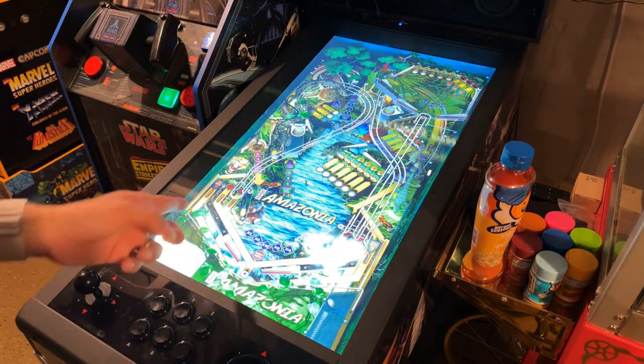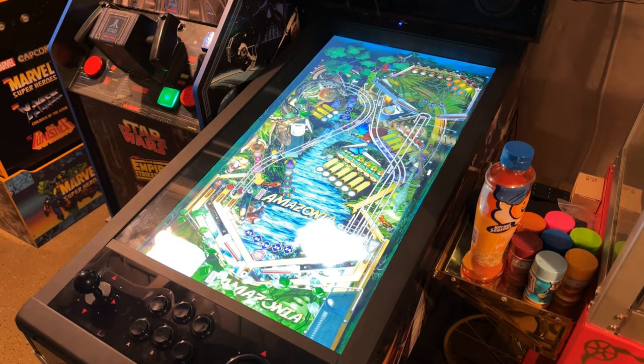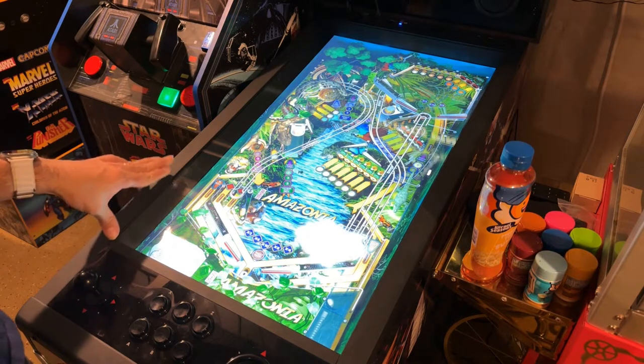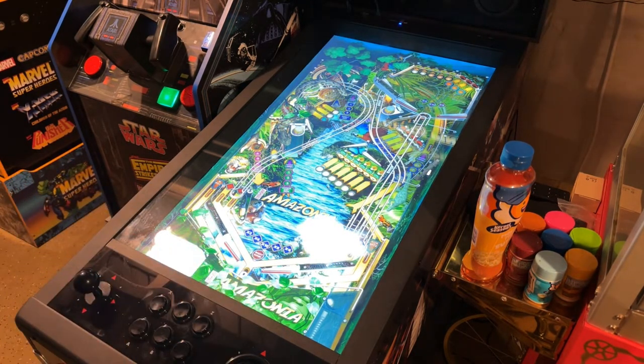I definitely recommend adding solenoids to the flipper buttons on the ATGames Legends. It adds a much clickier feel to the buttons, gives you that solenoid feedback and clocking sound in the easiest fashion possible. It makes a big difference and makes the games feel much more alive, working with all stock tables and any PC build attached. If you have any questions, leave them below — thanks for watching!